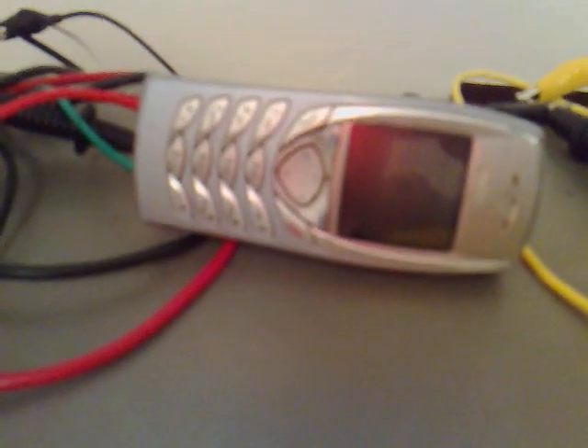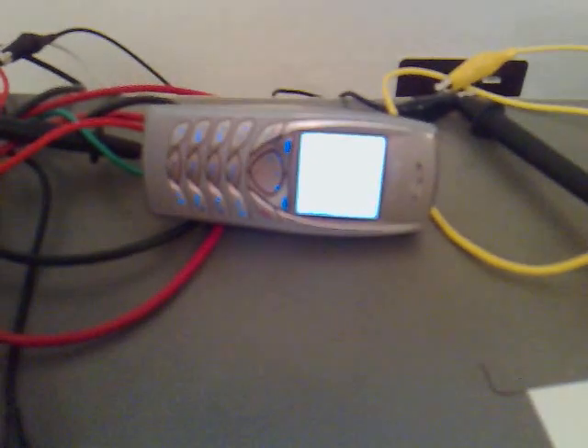I don't know if you can see here, but we've only got two bars back on this battery. I don't know if I can light the screen up — yeah, it's not showing anything clearly. But there's two bars there anyway.